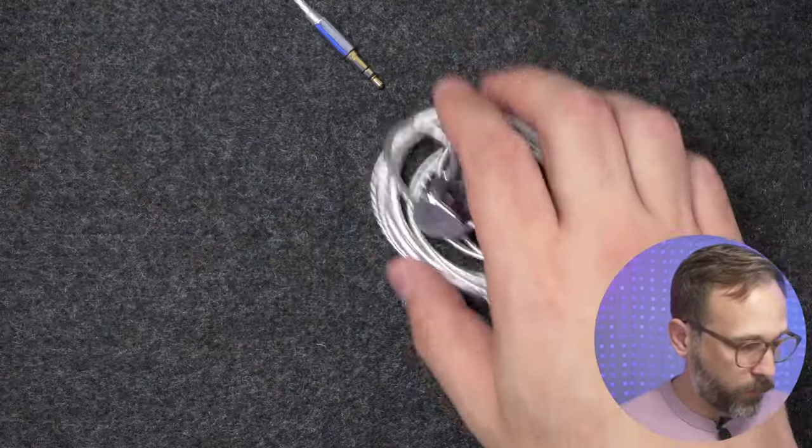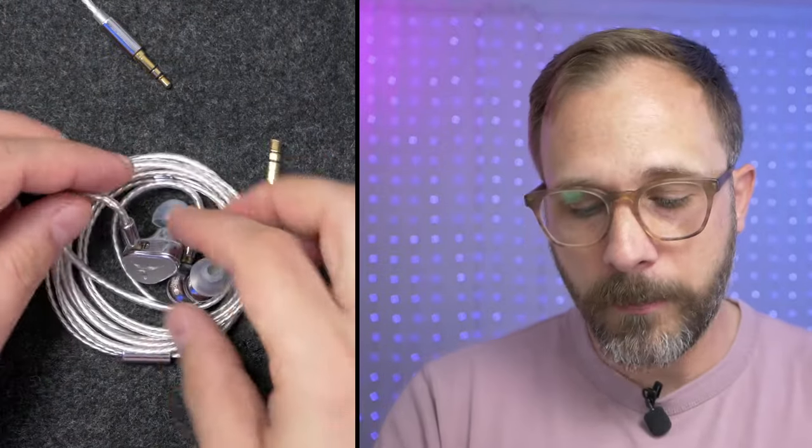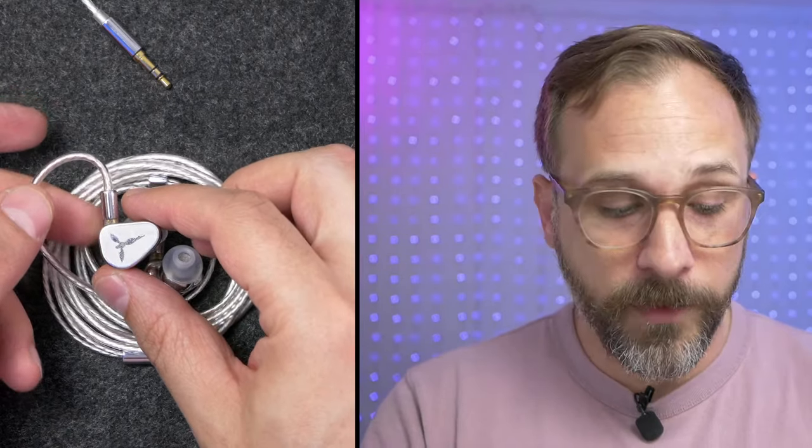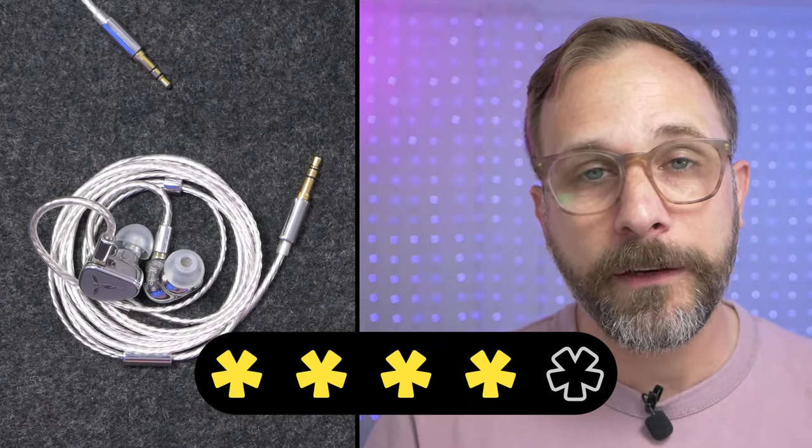That's going to do it for my thoughts on the Tansgem Origin — just a really awesome IEM. I love the form factor, I think it's the most beautiful IEM on the table and probably the most beautiful dynamic driver IEM that's not a Sennheiser IE 600. Fantastic build quality, awesome sound, probably the best-tuned dynamic driver I've heard, with standout technical performance — just held back a little by being slightly hot in the lower treble S region. I'm giving it a very solid four stars out of five. Check it out linked in the description below.